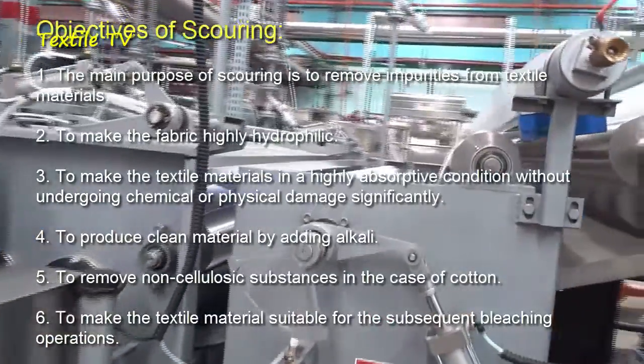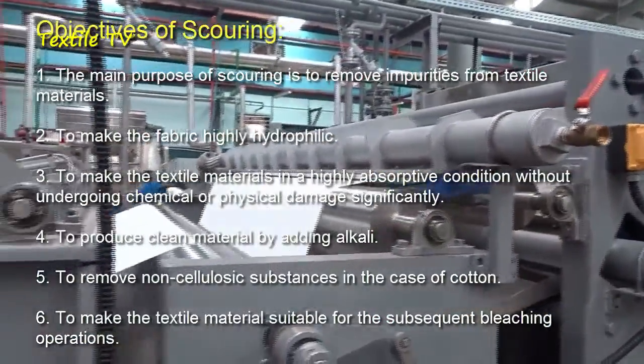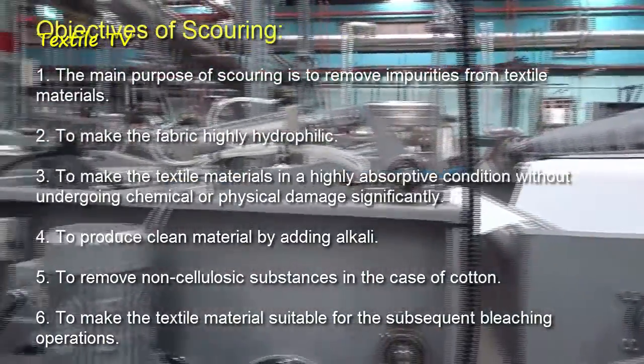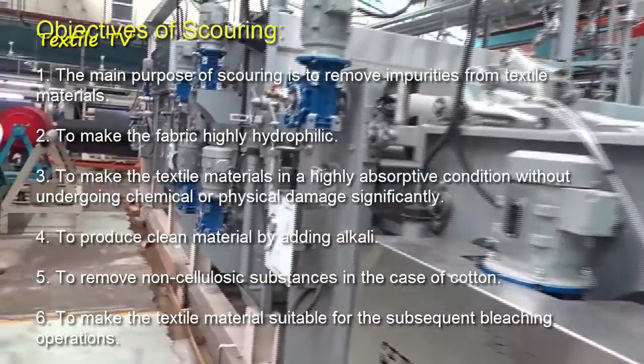A net material is generated by adding alkaline. For cotton, removal of non-cellulosic material is achieved in order to make textile material prepare for subsequent bleaching.